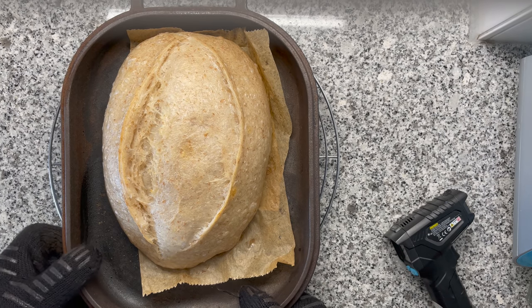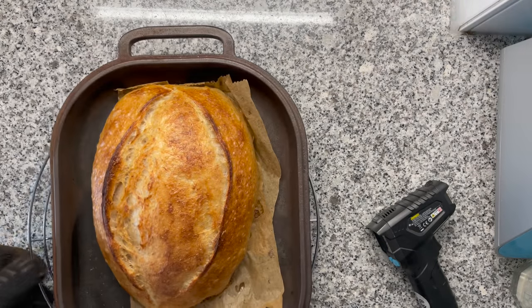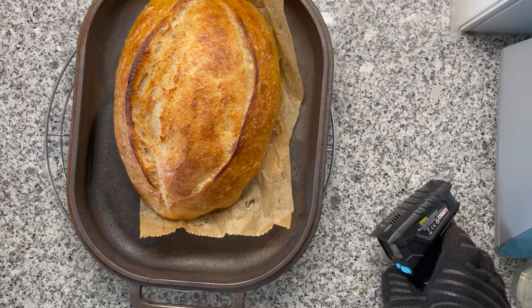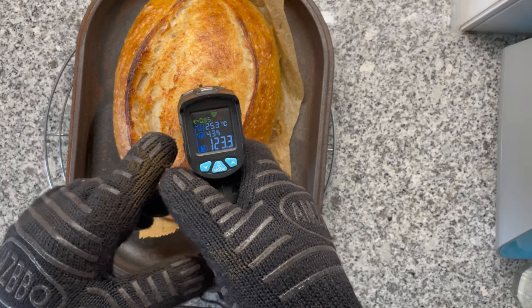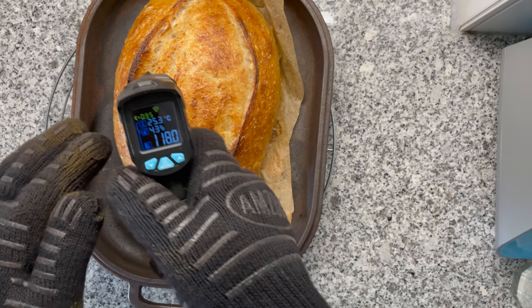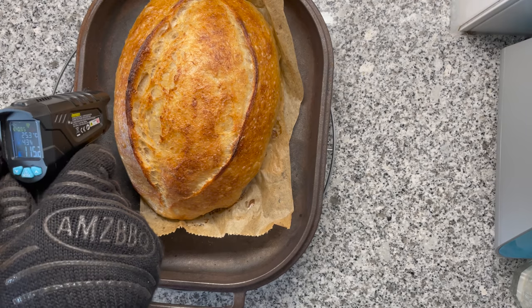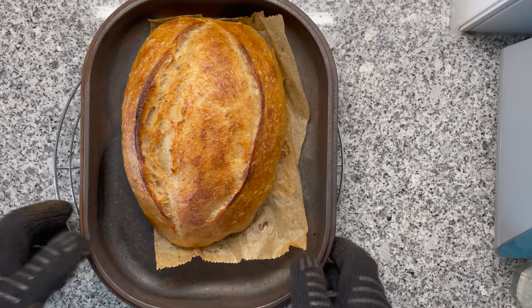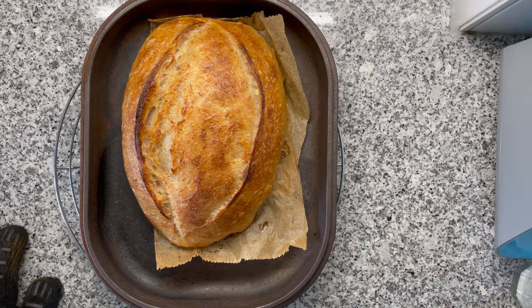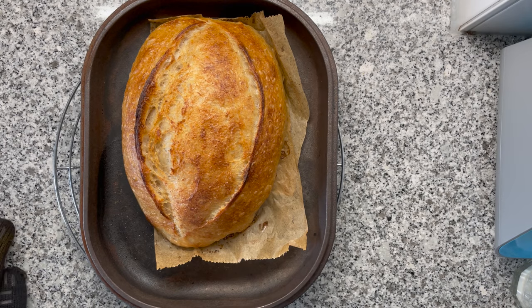Let me finish baking that — I'm super excited to see what happens. After another 15 minutes, this is how the bread looks. Let's check the temperature — it's now at 120 degrees Celsius. This is where the Maillard reaction starts to happen. I could definitely bake this for a little bit longer, but that's personal preference depending on what kind of bread you like most.